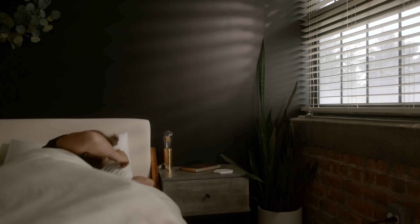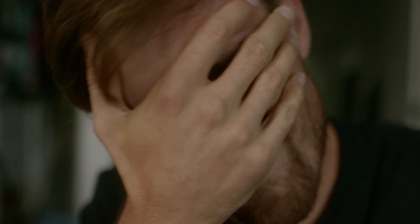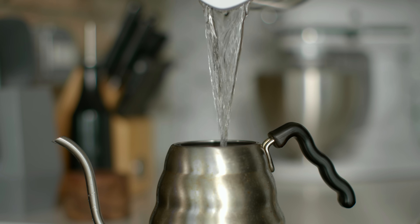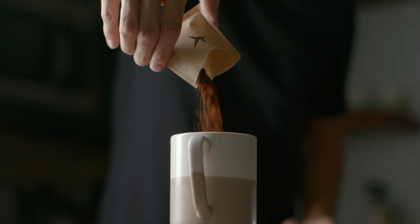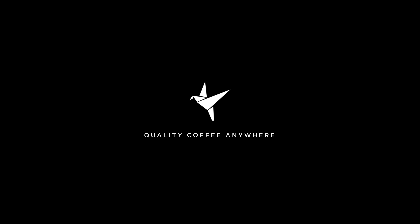This video is sponsored by Artgrid. Today we are going to be shooting a spec ad for a company called Swift Cup. Mike is friends with the folks over at Swift Cup. Mike is my studio mate.